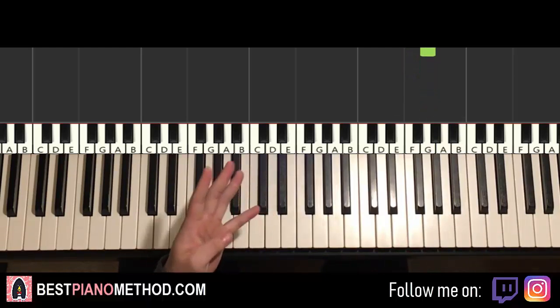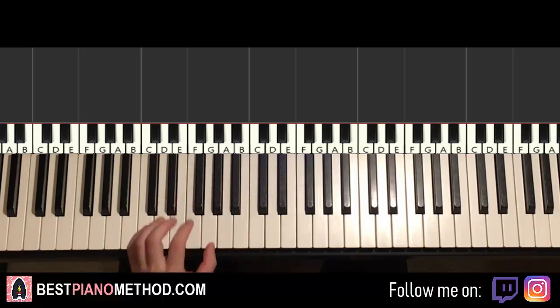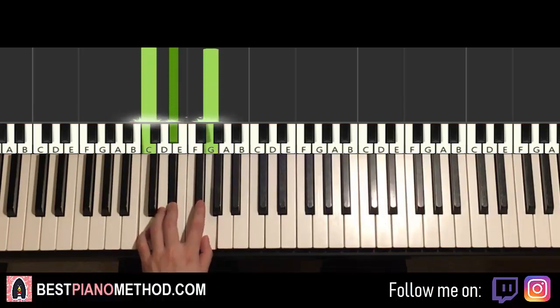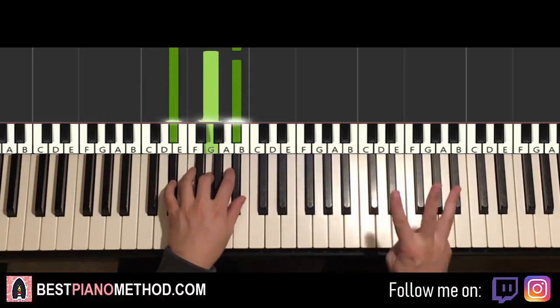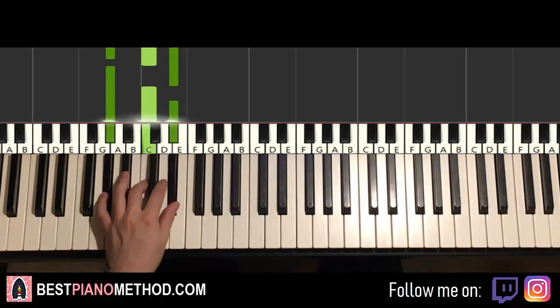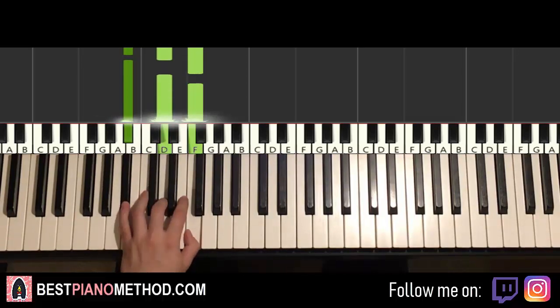Left hand: we have four chords here. These four chords are very important because both parts have these exact same four chords in this particular order. So learn them now and it'll be a lot easier going forward. C minor: C, E-flat, G. Second chord is E-flat major: E-flat, G, B-flat. Third chord is A-flat major: A-flat, C, E-flat. And the fourth chord is B-flat major: B-flat, D, F.